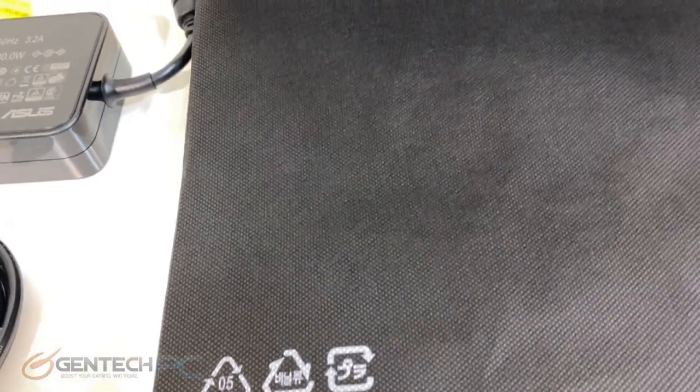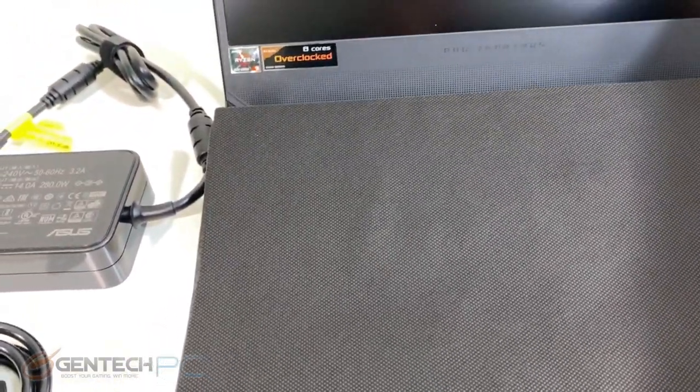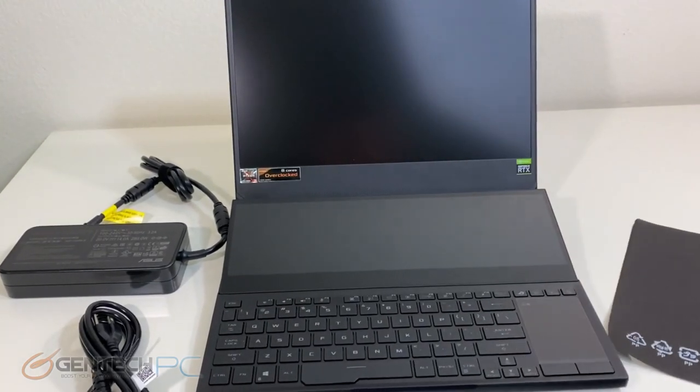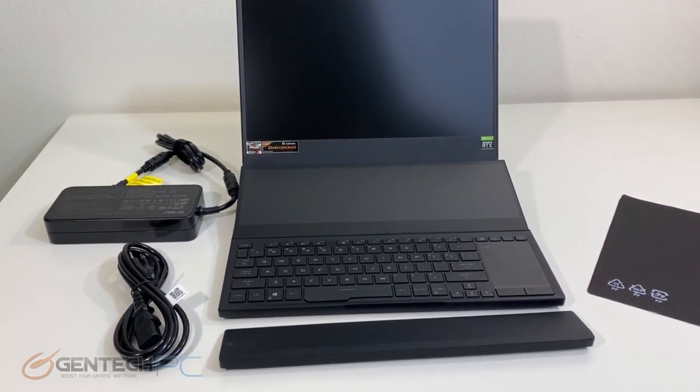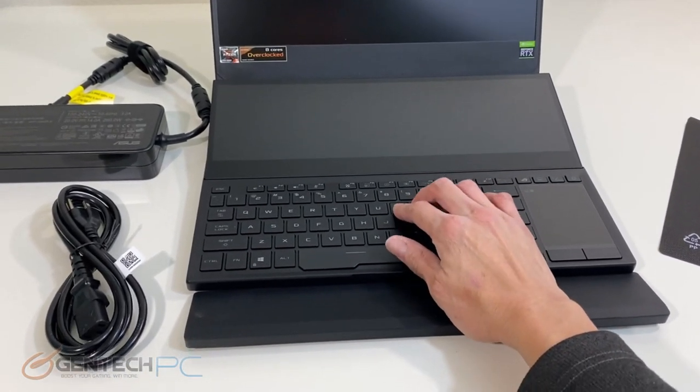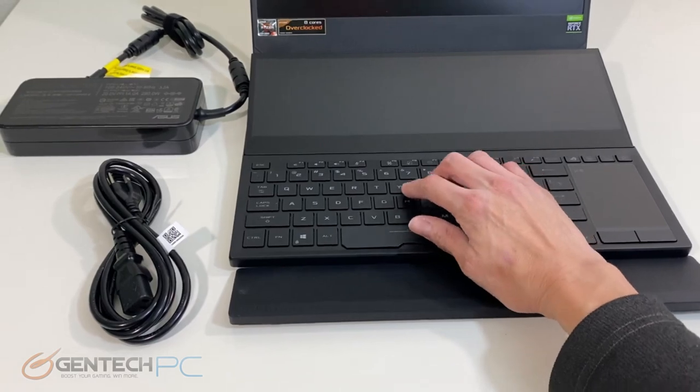As we open our laptop for the first time, there's a cloth in here to protect the screen from scratches, though it's not a microfiber cloth for cleaning. You can see the dramatic difference in keyboard placement because of the two screens — our touchpad is off to the right-hand side instead of in the center, which means there's definitely going to be some adjustment needed with this new laptop.